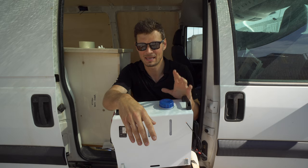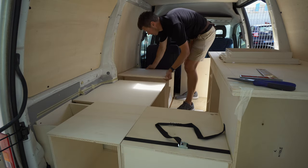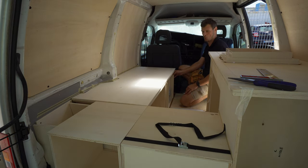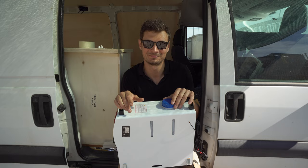Designing the van takes a lot of time. You don't want to drill two holes when you can drill only one, especially in the van. But if things come out nicely, then you are happy — it's a nice feeling.